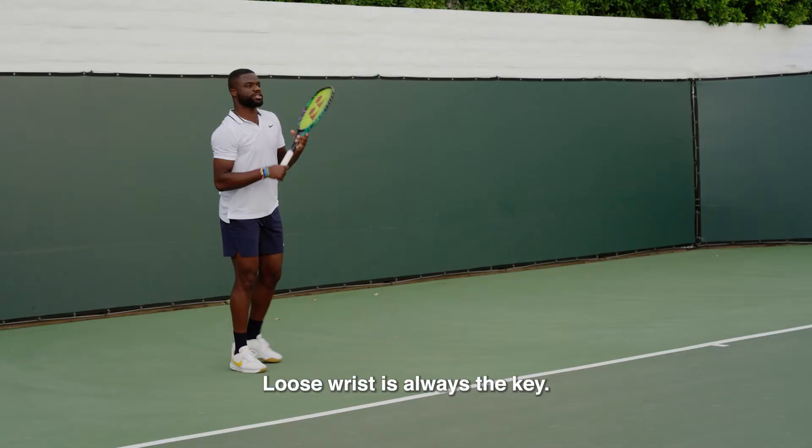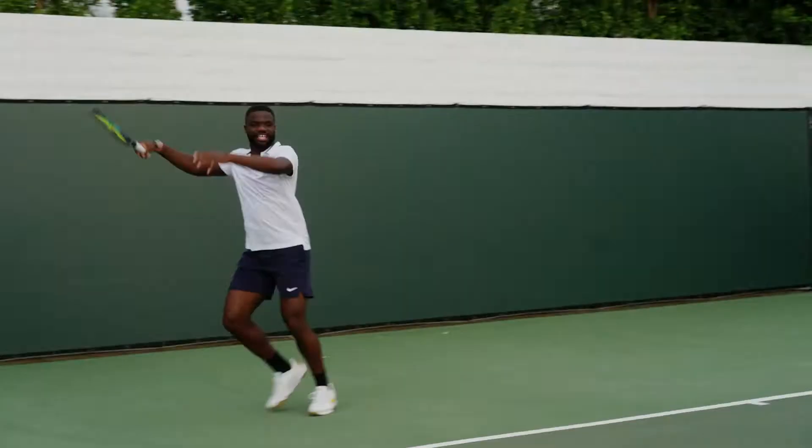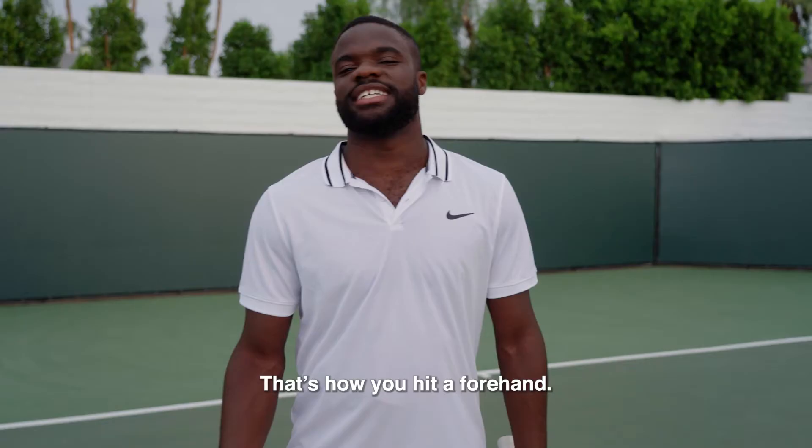Loose wrist is always the key and get really fast acceleration through the ball. It's all about how you hit it. And that's how you hit a forehand. See y'all next time.